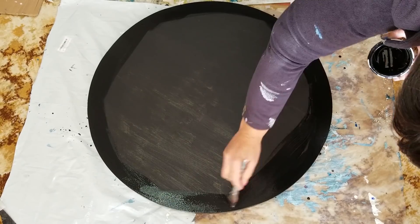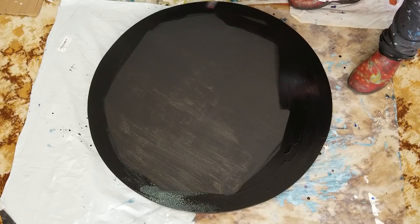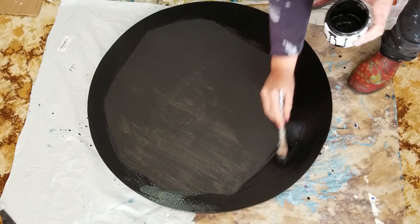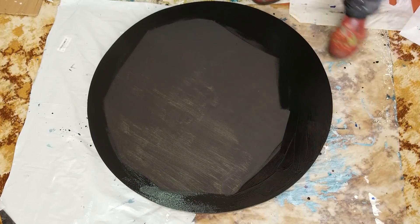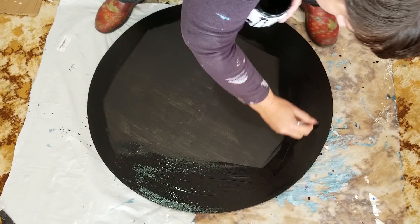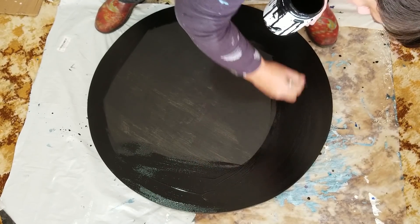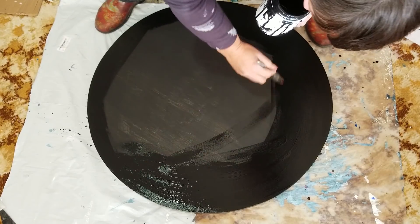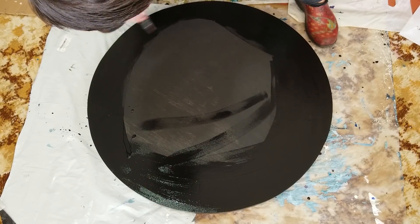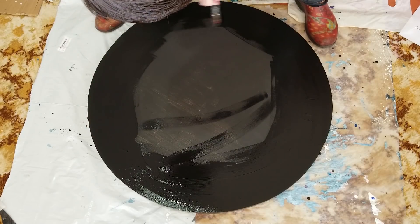Still got a little bit more paint in here, so I might as well just slop it on. Having a wet surface also helps the paint to slide as you're tilting, so it's not a bad thing to have this on here — creates more ease of gliding.